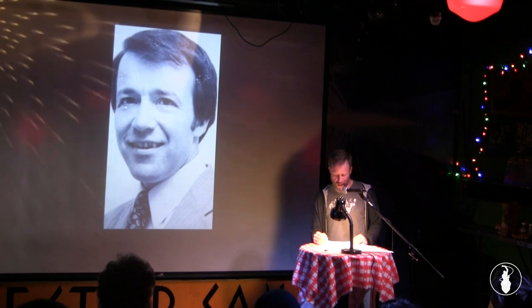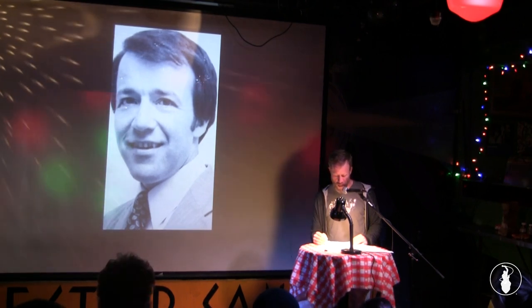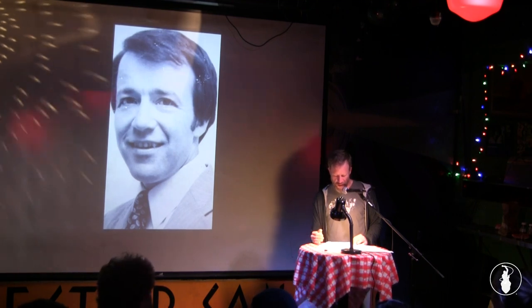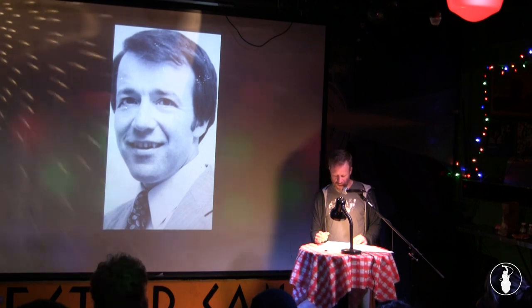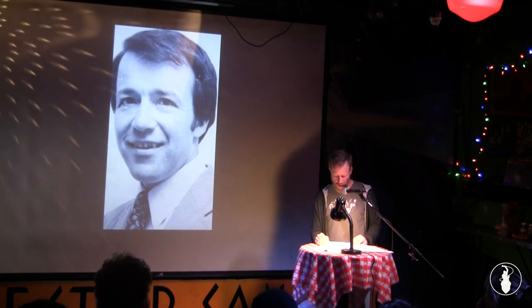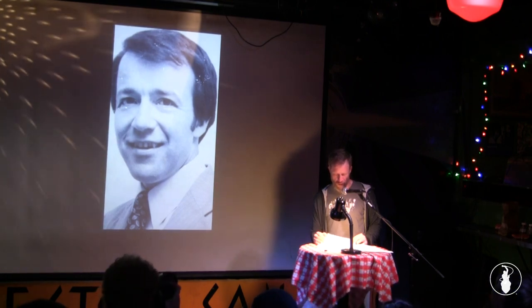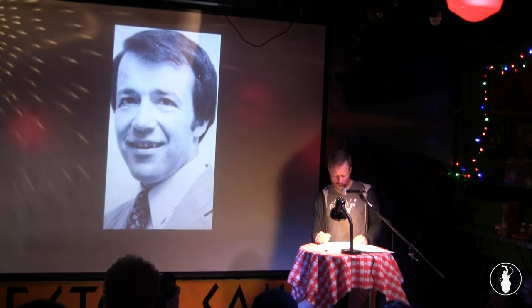But my father didn't confine his genius to cooking canned ravioli. He had a second, more complicated creation: corned beef hash. Unlike the ravioli, the hash was not spooned straight out of the can. Instead, my father himself composed the two separate ingredients, corned beef and potatoes. Of course, the corned beef was out of a can — an oval can that you opened with a key. Oddly, the potatoes were also canned.